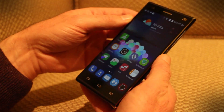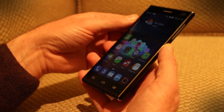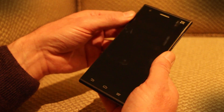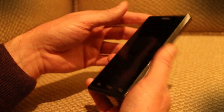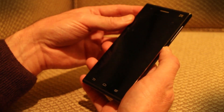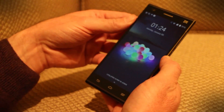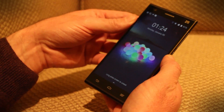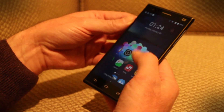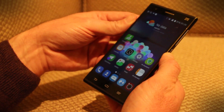The Star 2 sadly doesn't have a US release date yet, and we really want one. This is by far the best voice activation we've seen on a smartphone, and we're going to ask ZTE to bring it over as soon as possible. It has a Chinese release date so far but nothing for the US — we'll keep you updated. That's a look at the ZTE Star 2 and its awesome voice control.